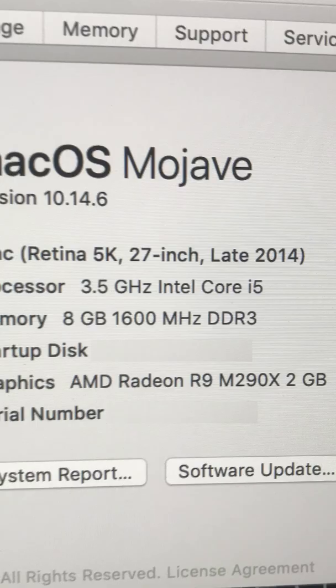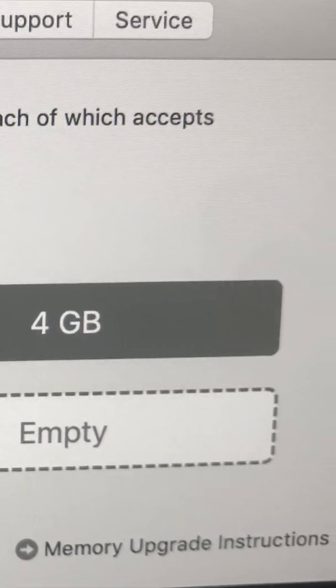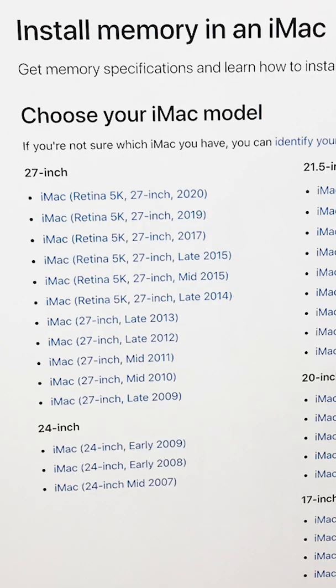First, you need to find out what model iMac you have. You can go to the Apple menu and select About This Mac. When you click Memory, it will tell you what RAM modules to get. If you're not sure, check Apple's website — there's a great page called Install Memory on an iMac.